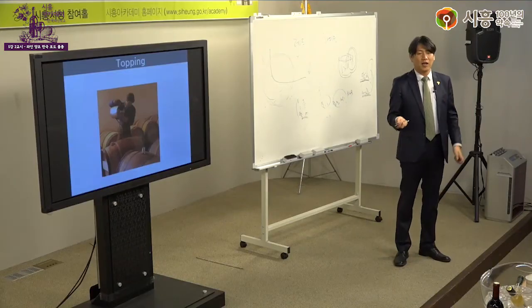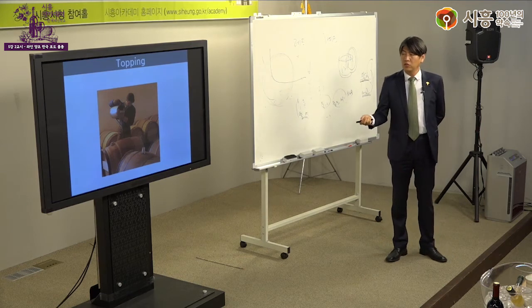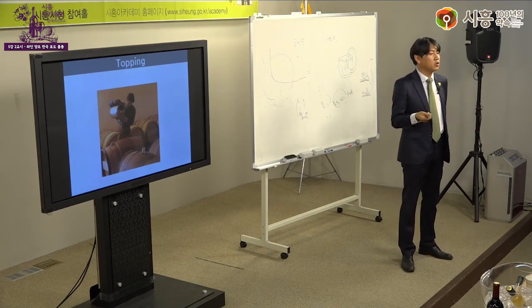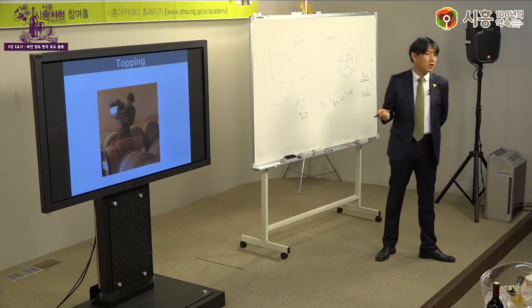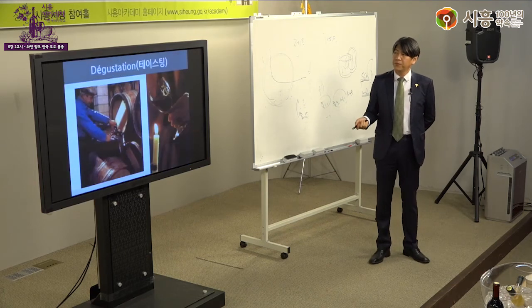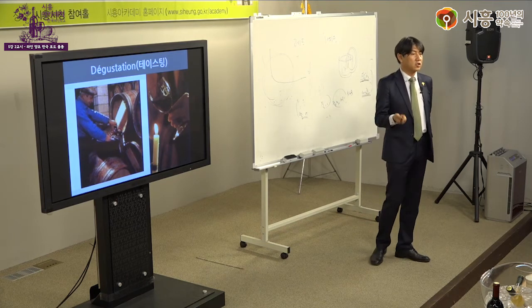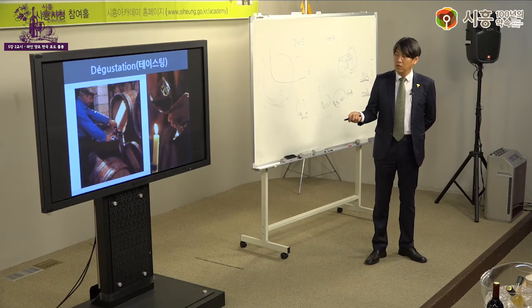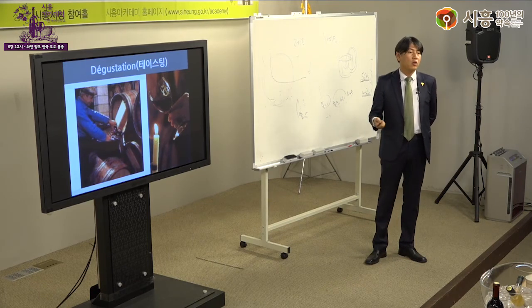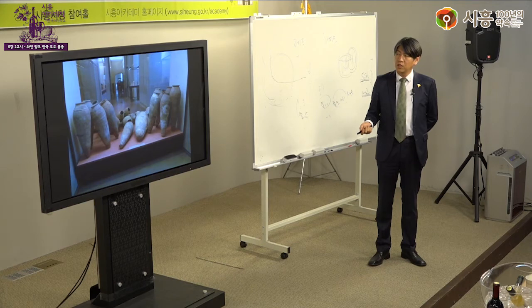이를 '천사의 몫(Angel's Share)'이라 부릅니다. 와인이 숙성되면 소믈리에들이 와서 테이스팅을 해보며 잘 익었는지, 병에 넣어 팔아도 되는지 판단합니다. 어두운 곳에서 잔에 따라 테이스팅을 합니다. 이전에 와인의 역사를 말씀드릴 때 보여드린 암포라도 기억하시죠?